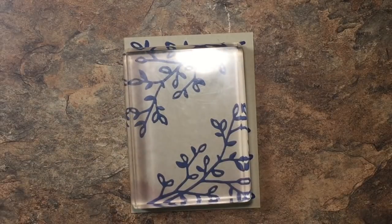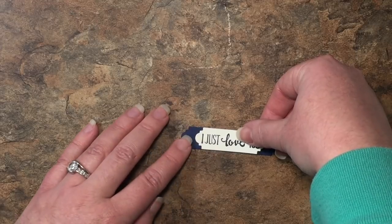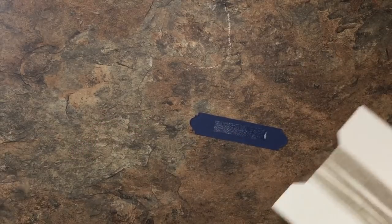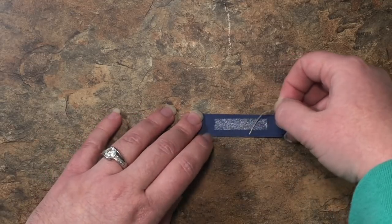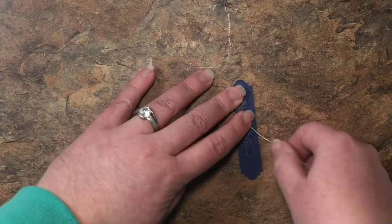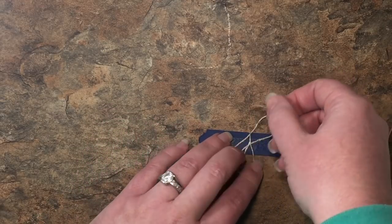While that is working its magic, let's get started on our sentiment. With some Fast Fuse I'm going to glue the sentiment straight down to my Knight of Navy piece, putting it right in the center. Then I'm taking a little more Fast Fuse on the back and adding a length of linen thread — I'm running it between my thumbnail and index finger to straighten it out a bit. Now we're going to do a few loops on the top and bottom, starting in the middle and doing figure eights around: a loop here, turn it, a loop here, and then a loop in the middle and another one.